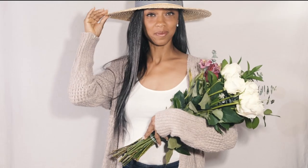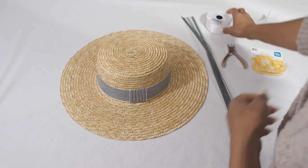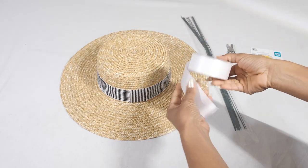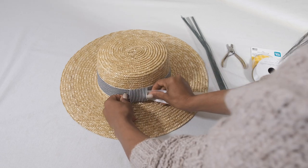Bored with your flowers sitting in a vase? Why not wear them instead? I got some ribbon to put around the band of my hat and I'm going to attach it with double-sided tape so that it's easy to remove later.